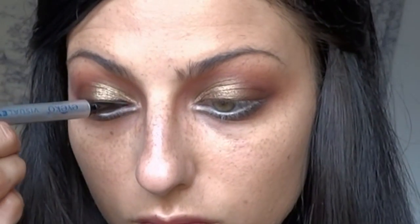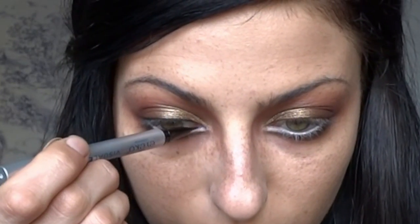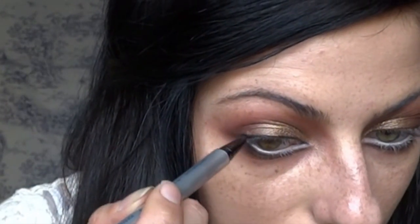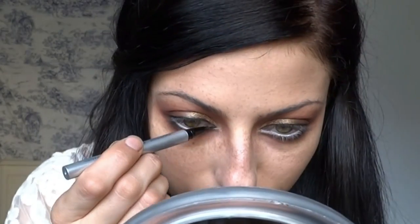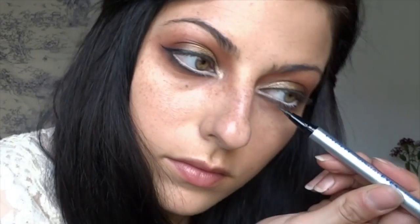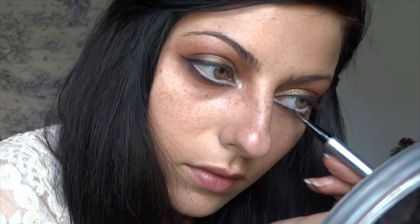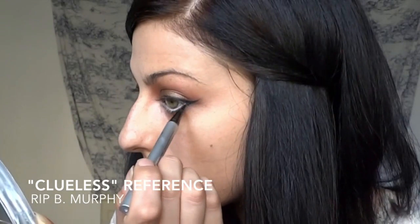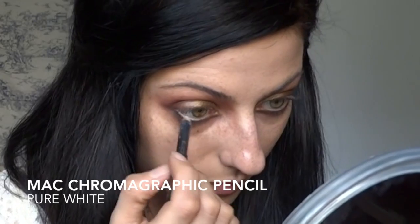I pretty much just lay the liner straight down onto the lid, then use the tiny tip to define the inner V. I'm also creating the wing on the outer part of the eye and defining the lower lash line, doing a couple layers to get it a little darker. It's a great liner — I like how precise it is. How many of you hold your breath when doing eyeliner? Doing voiceover is great for that — otherwise I'd have to be awkwardly silent. If I fall, I hope you guys catch me!